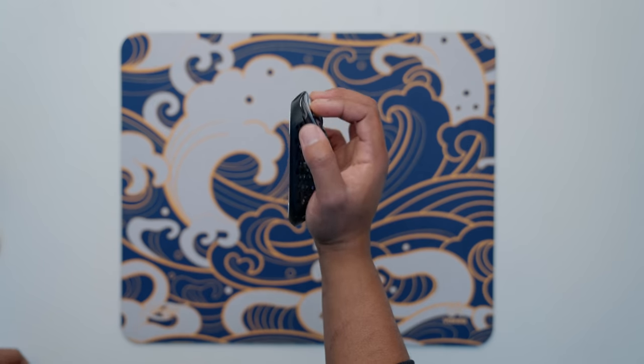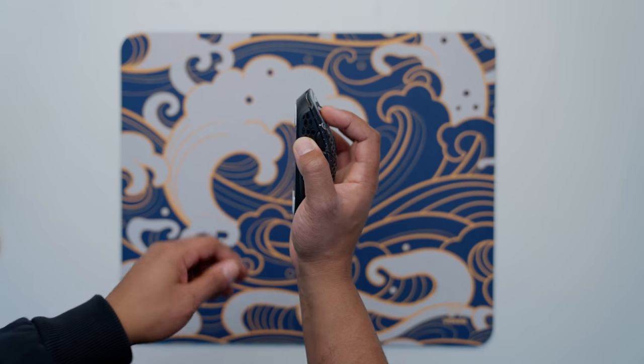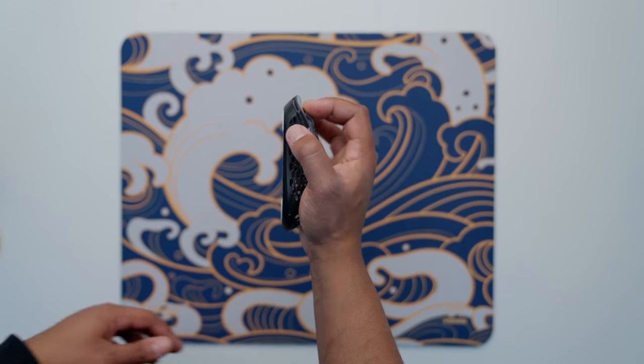This might be common knowledge for y'all, but it was totally new for me. What I did was take my former claw grip and instead of having my wrist on the pad, I moved it up onto the butt of the mouse. So now I'm like this — see that gap? Only a small portion of my forearm, this meaty part right here, is going on the edge of the desk.